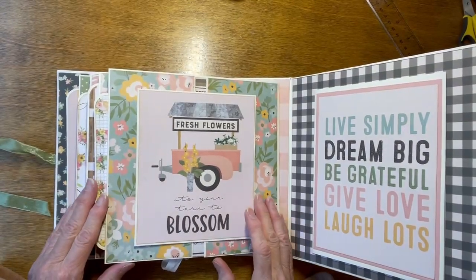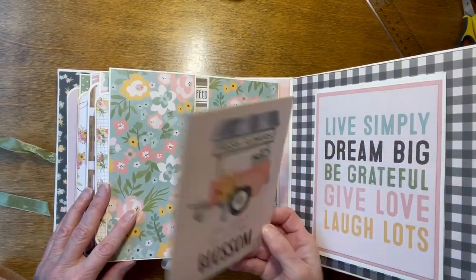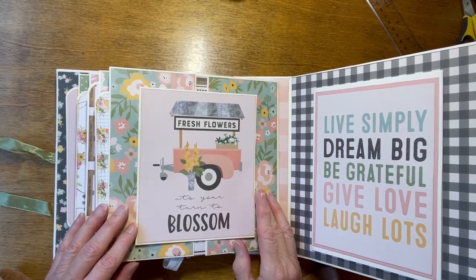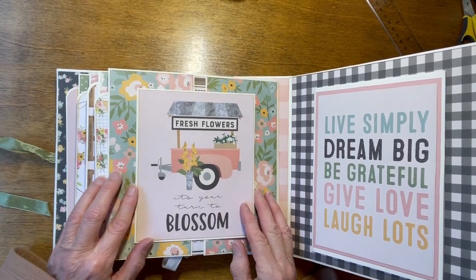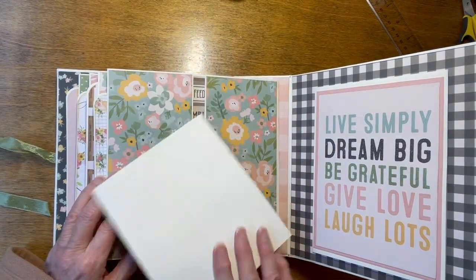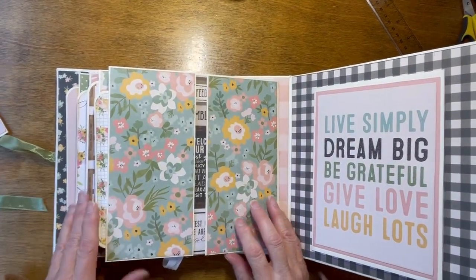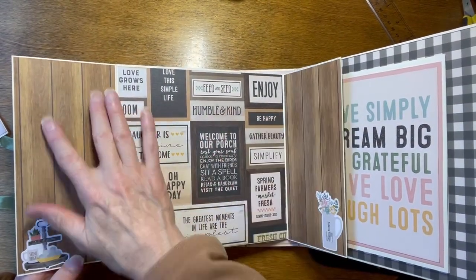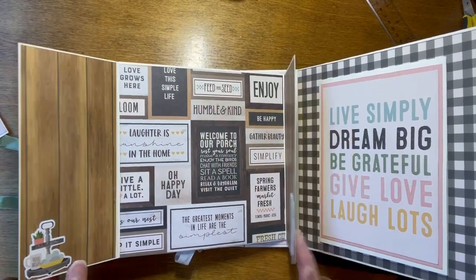The back of page four has another magnetic closure that comes off. This is fresh flowers — it's your turn to blossom. Play on the back. And then both of these flaps open up, and you have spots here and a large spot here for photos.